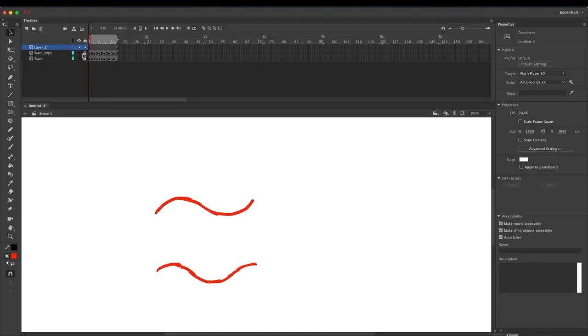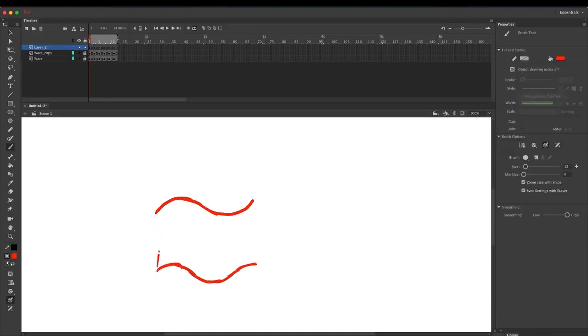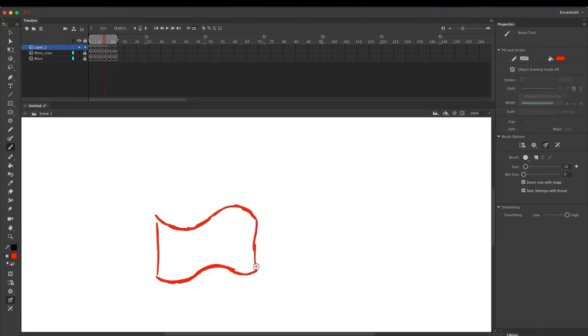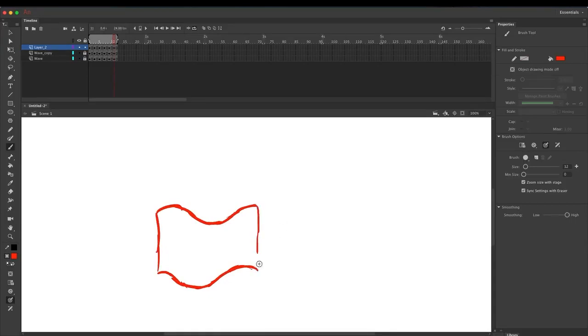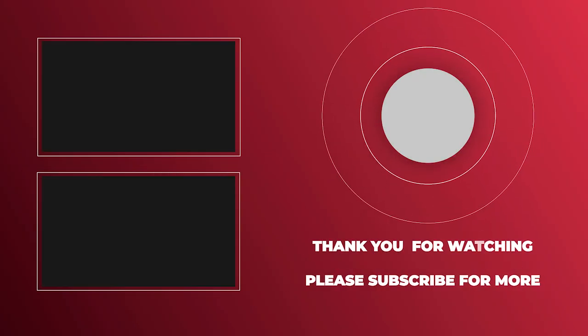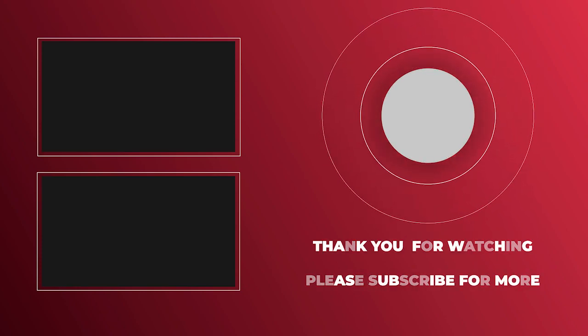The final thing to do is add another layer and tie the flag together. Press play and we've got ourselves a really basic flag animation.